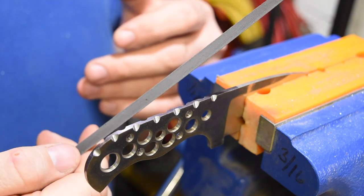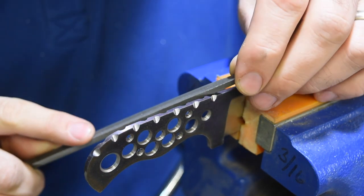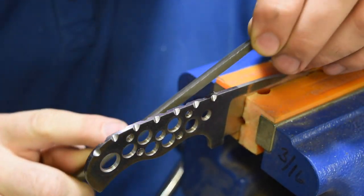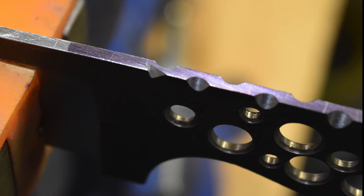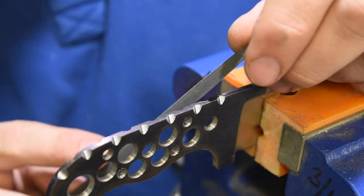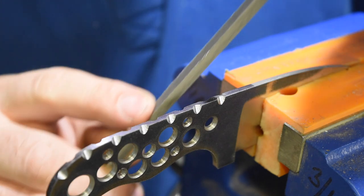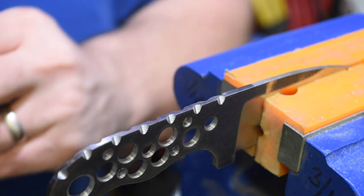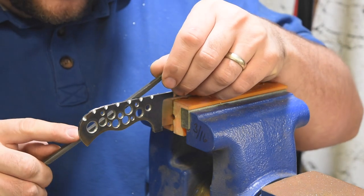Now we're going to use that triangular shape file. We're going to come in here at an angle and put in our first thorn. Now we're going to take that thorn and blend it into that first half moon, so it curves from the point into that first half moon. Now we're just going to repeat that over and over again until we get to the end of the blade.